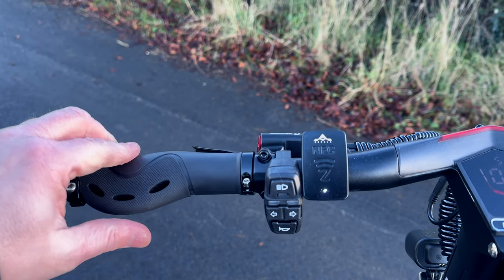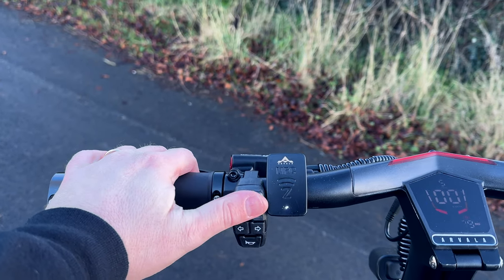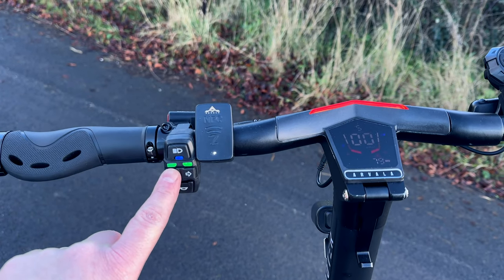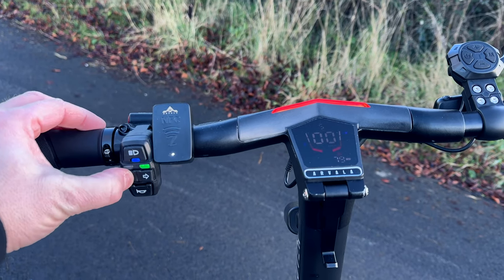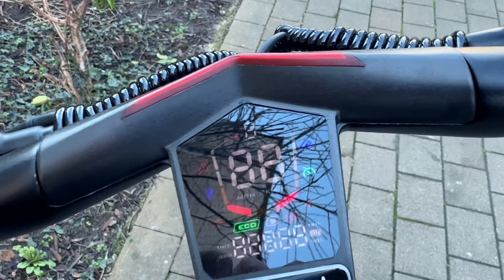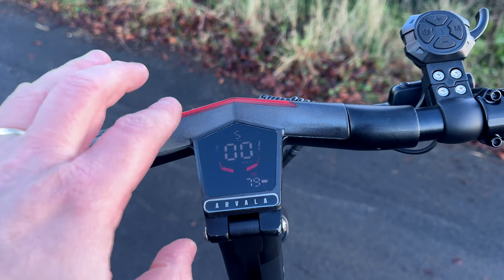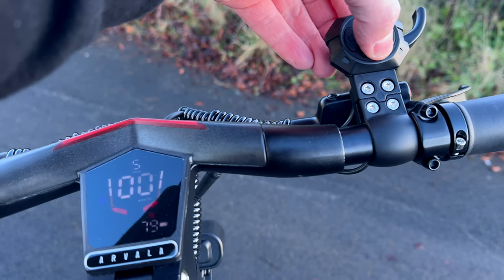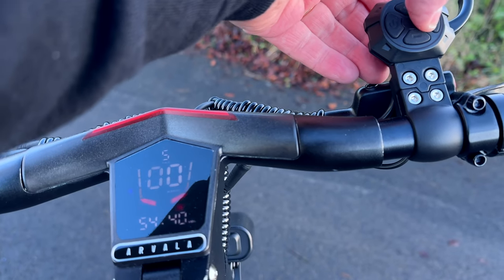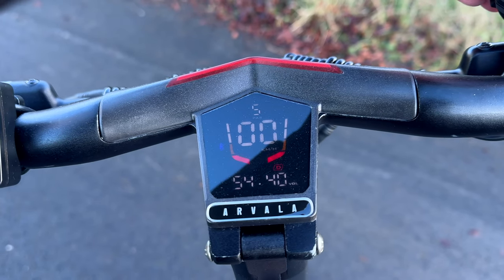The grips on this electric scooter are really nice — very soft to the touch and wide, so there'll be no hand fatigue on a long journey. You have the light switch here, everything lights up, and you have your indicators left and right which also light up on the display. You have a horn and NFC — you simply tap the key, hold down the on button, and the scooter comes on. The display is one of the most detailed ones; you have your gear indicator with plus and minus to change gears from 1 to 5. To switch between dual and single motor you just hold that button down.